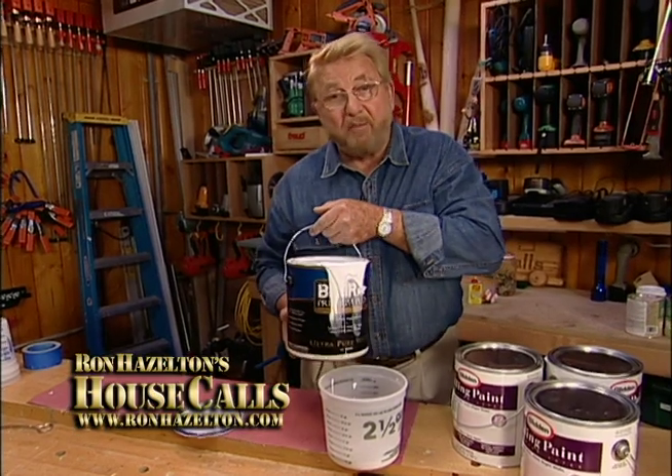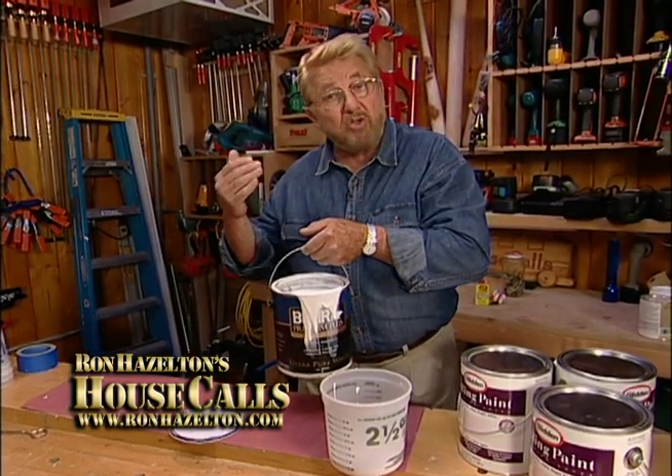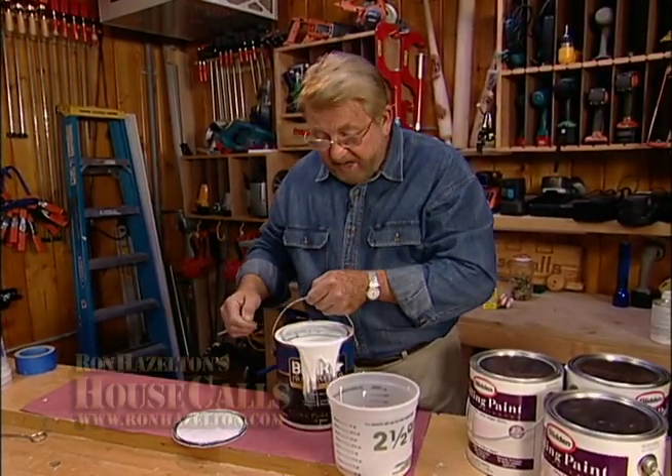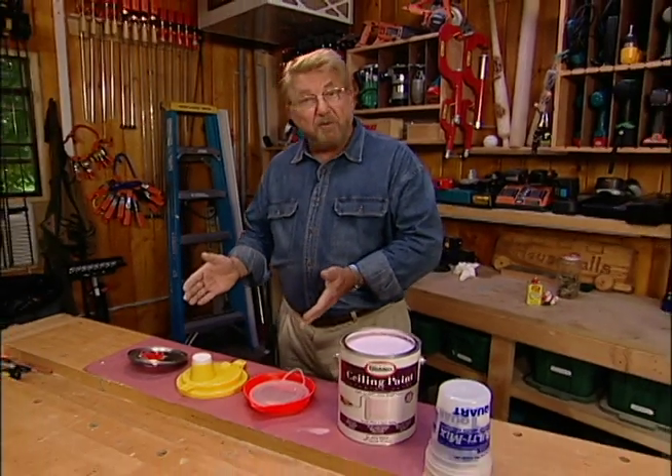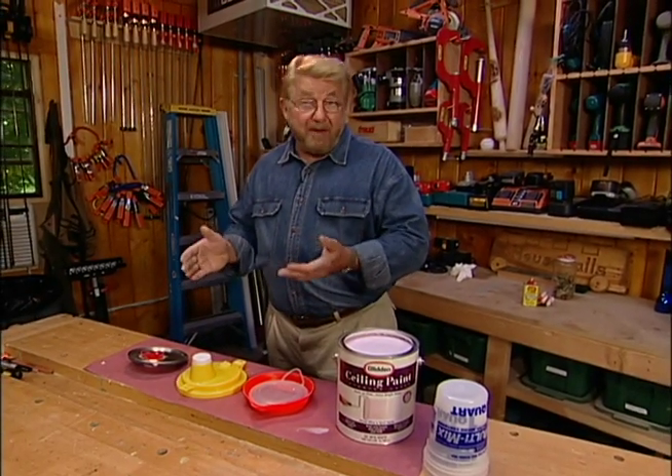No matter how carefully I try to pour paint out of a can, I'm almost always left with drips on the outside and paint filling the rim. But it really doesn't have to be this way. I've found three replacement lids with built-in spouts that eliminate the mess.